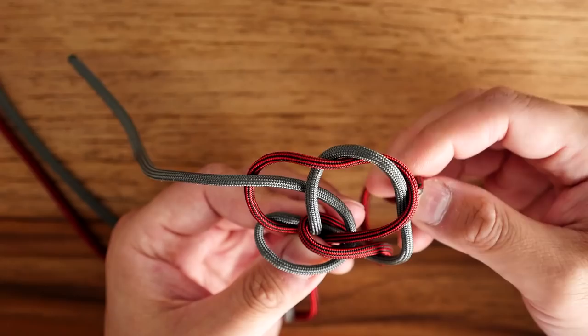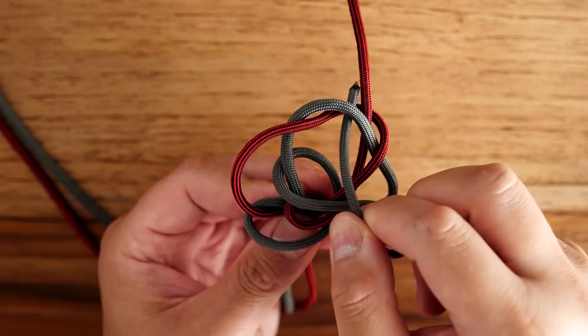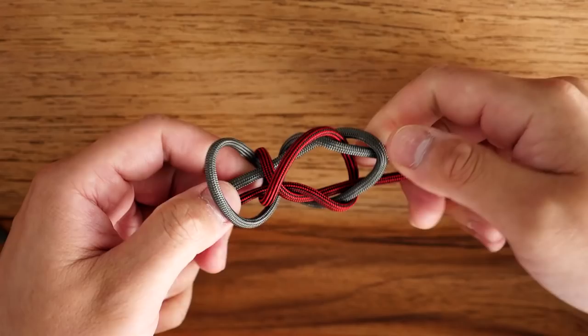From there I'm going to slightly open up that little opening in between the two cords up top, and with the licorice cord you're going to go in from the bottom, going in between those two gray and licorice cords. Then you're going to do the same with the gray cord — go through that opening from the bottom through to the top.